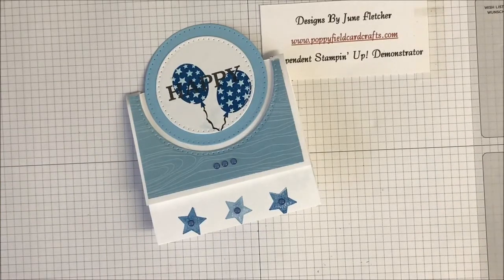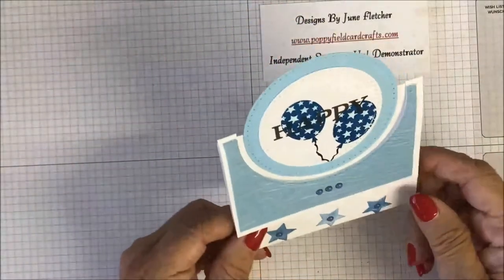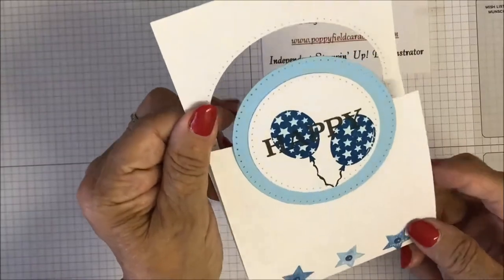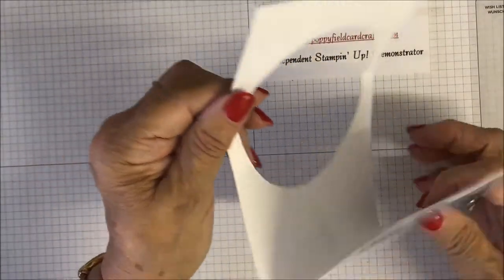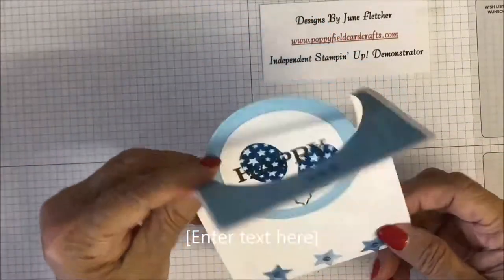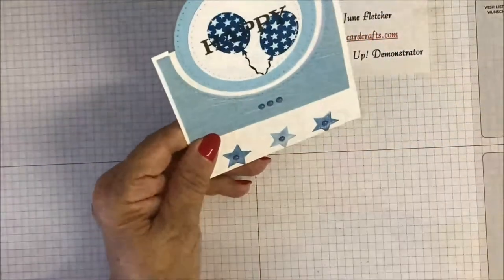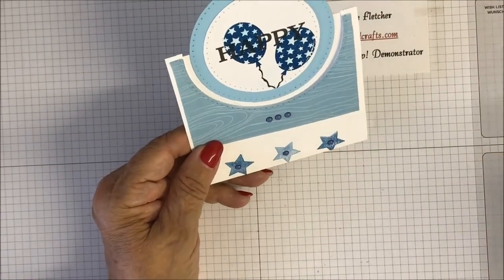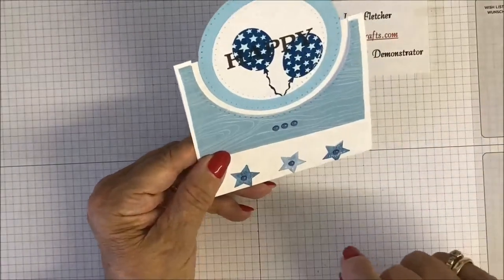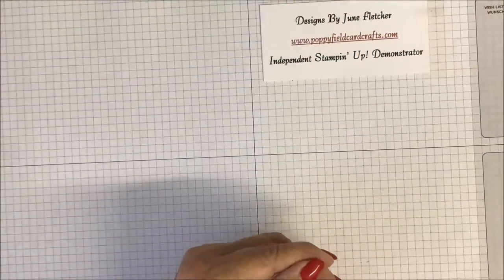Hello crafters, it's June again, and today I'm going to show you how I made this type of fun fold card. It's so cute — you lift that up, pull that down, and that's all there is to it. I really like it. I made this one in blue, and I'm going to do the next one in pink, and I'm not going to decorate the front quite the same as this one.